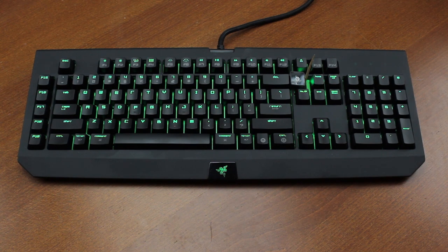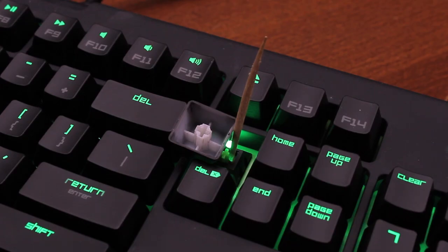Hello and welcome to this review of my Razer BlackWidow Ultimate 2014 edition. I hope you like rants because this is going to be one. I'll get to the toothpick later.